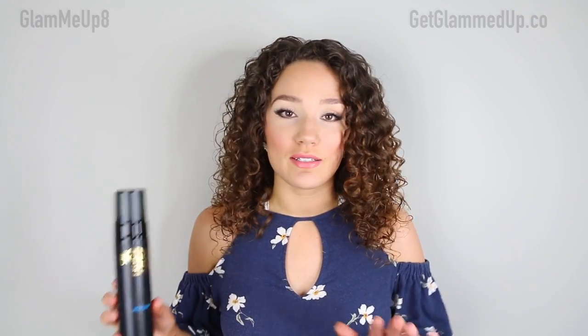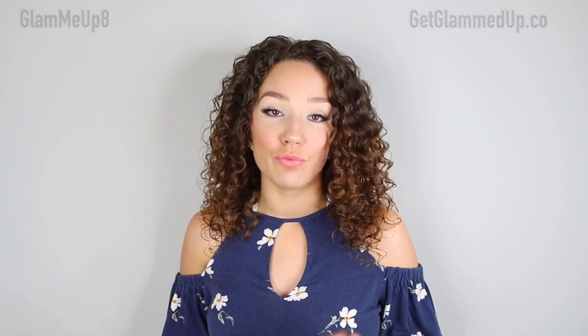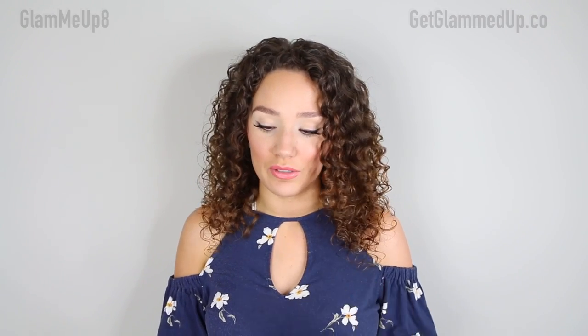It doesn't smell, it does not streak, and it doesn't leave my hands, knees, or elbows too dark. I share tips on how to avoid that with any self-tanner in my other video, which I'll link down below.